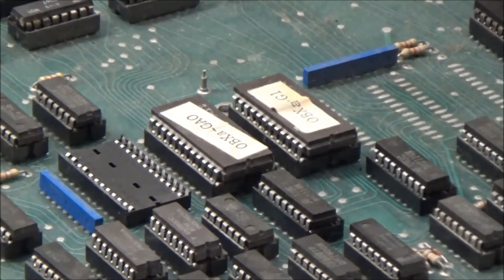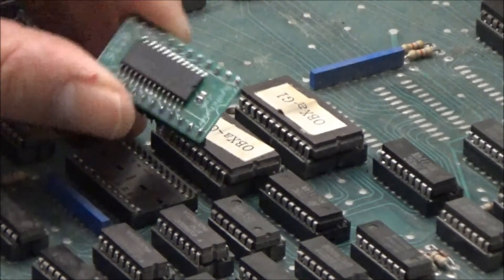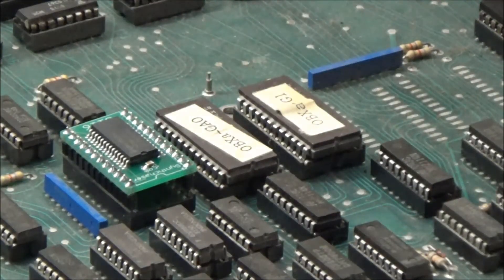Now we're ready to pop in the new module. The module has a little drawing of the notch on one side — just make sure that's facing the same way as it was on the old memory chip. Line it up in the socket and pop it in, and you're done.